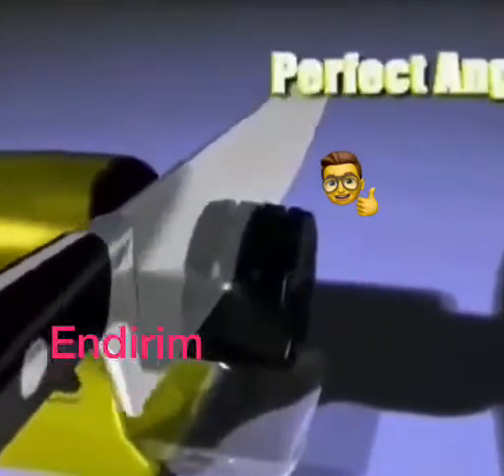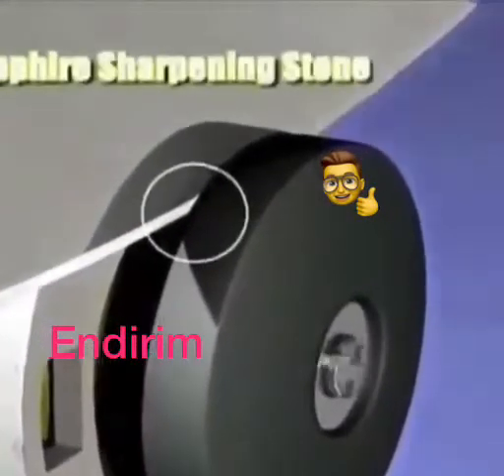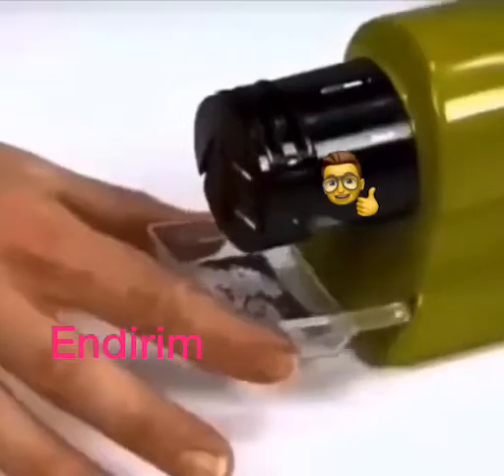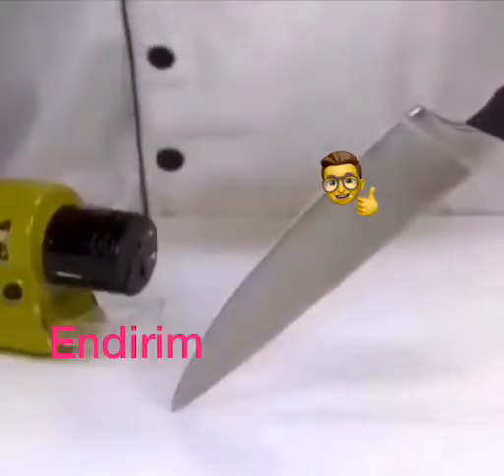Simply place the blade in the guide and slide. The guide holds the blade at the perfect angle as the professional grade high-speed sapphire sharpening stone rotates, sharpening and honing the blade, restoring the razor sharp edge. And under the guide is a catch tray to grab the shavings that fall away.